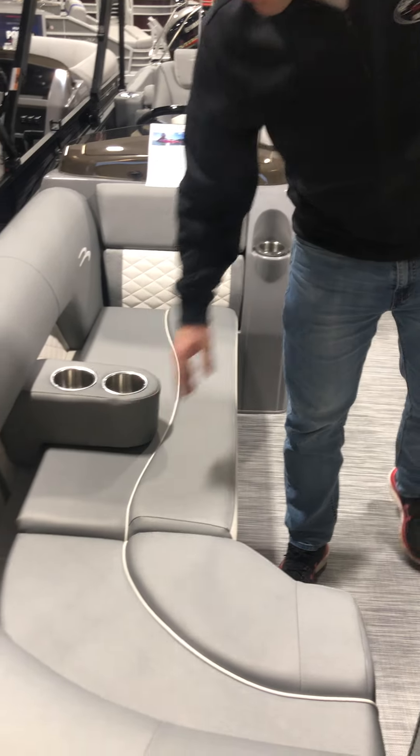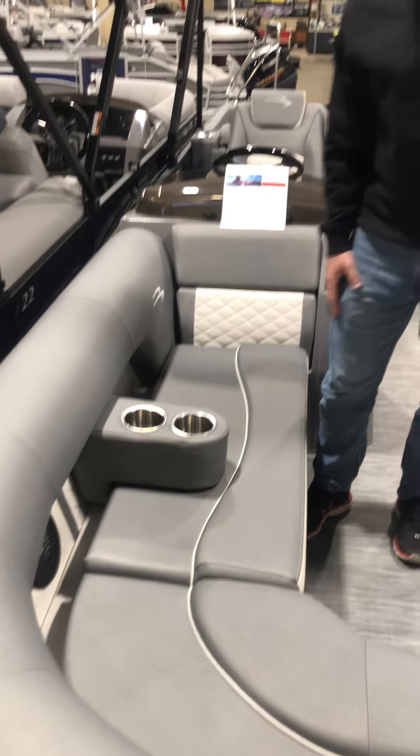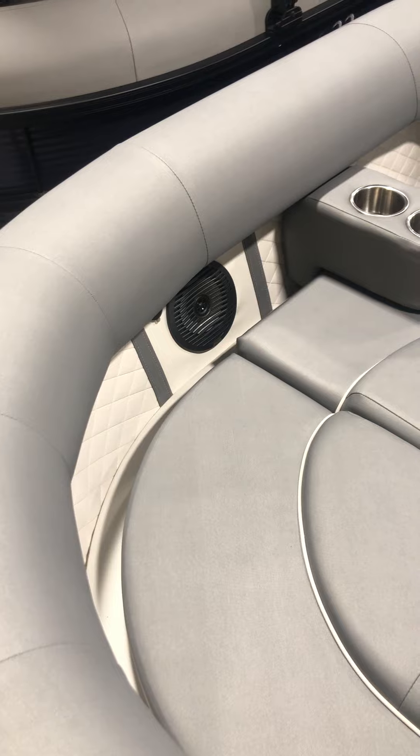We have the Simtex vinyl in the graphite color, accented with white perforated diamond stitching. It has a quick cutout so you can set your cell phone in here — sunscreen, car keys, sunglasses — it's not going to go anywhere.